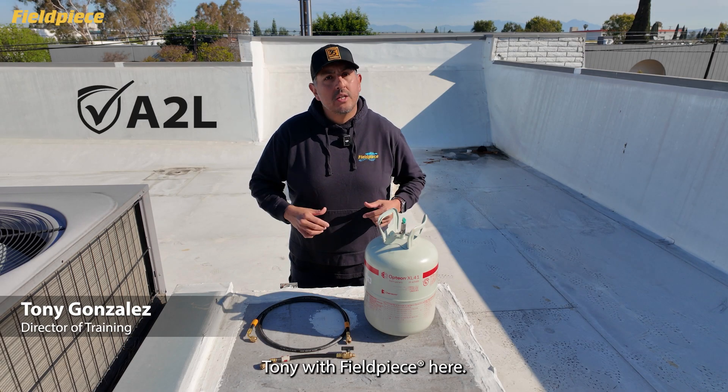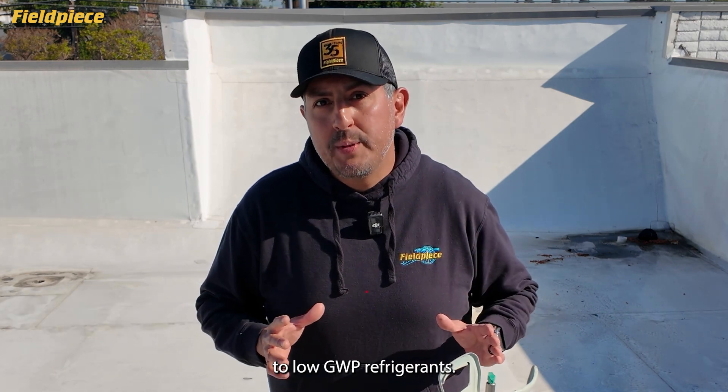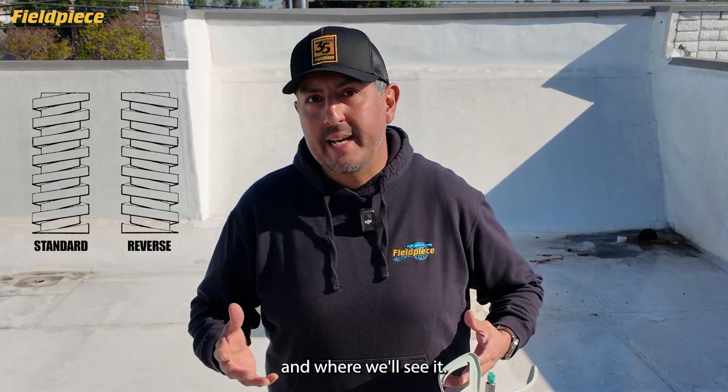Hey there, Tony with FieldPeace here to provide a little clarification on the transition to low GWP refrigerants, specifically in regards to reverse threading and where we'll see it.